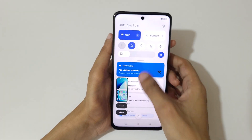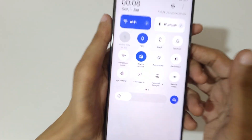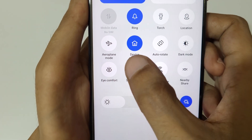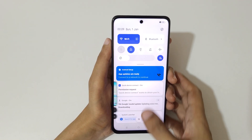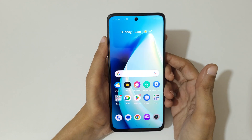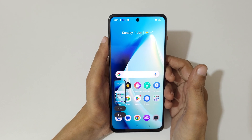And if we slide from the top in the notification center, here you can see screenshot — just tap on screenshot to take a screenshot really quickly like this.